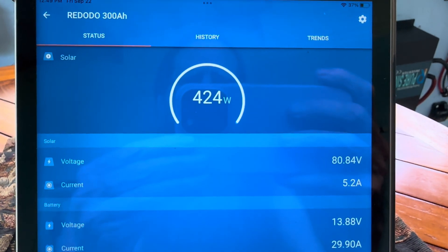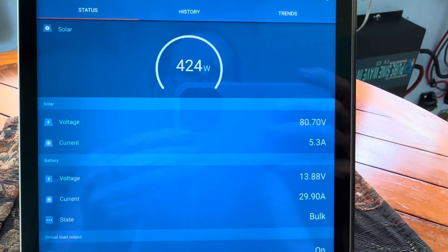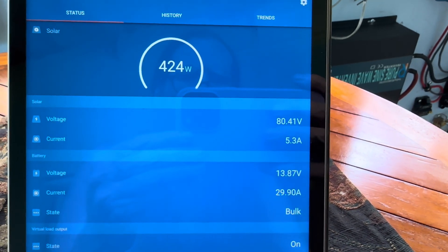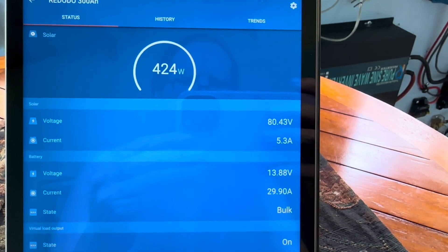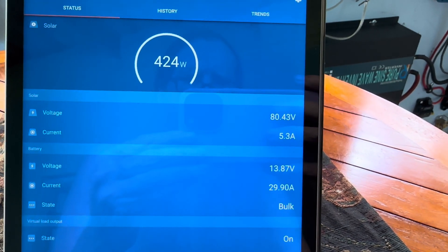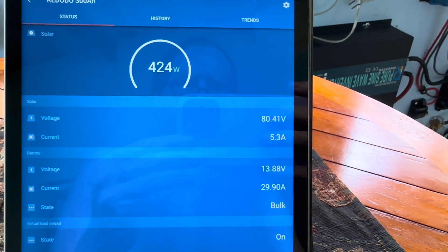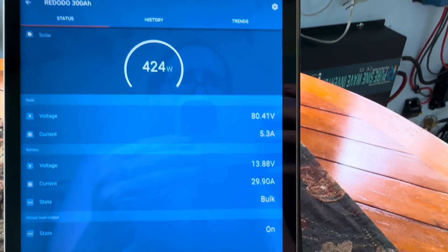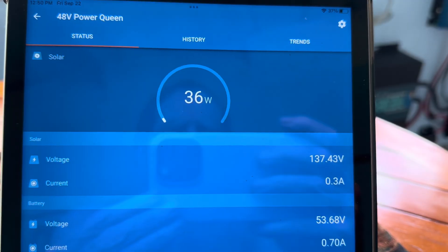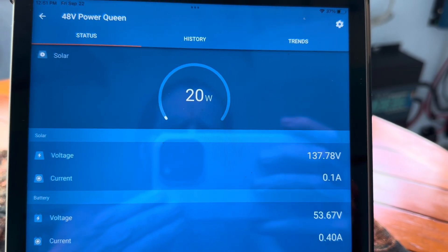I'll show you what it's doing on another system — this is a 200 amp hour battery down to about 50% full. There it is in full sun on a 500-watt string: it's allowing the maximum amount of power in on those warm panels and just holding it rock steady. It doesn't do any of that fluctuation. It's a long ways from its absorption charge of 14.2 volts and it just holds that steady. I believe that's because we're just working with a 50% full battery here, as opposed to the PowerQueen being 83.5% full.